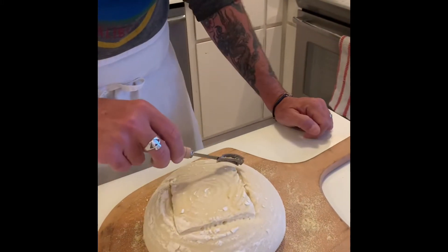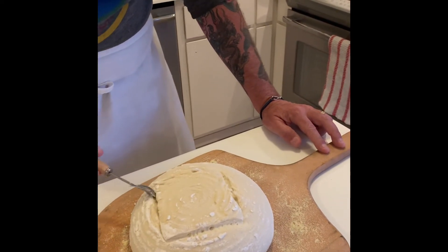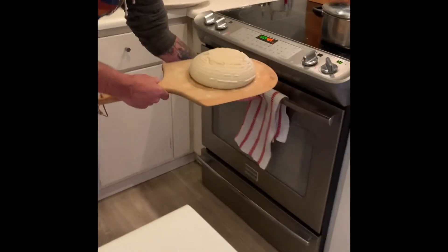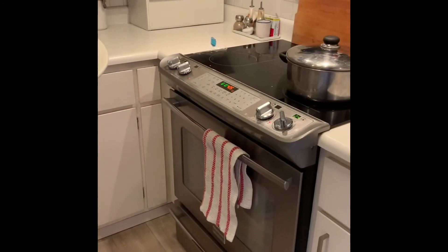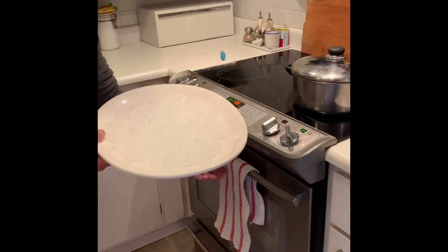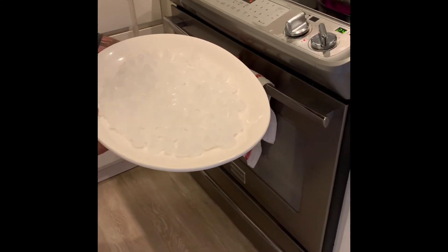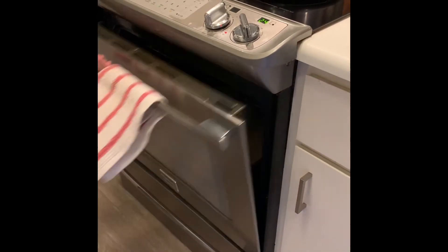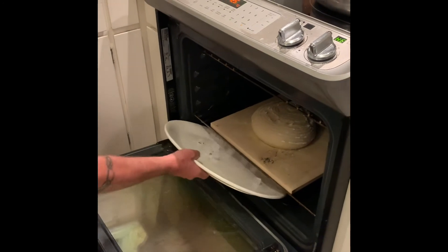As soon as you have the scoring on the top of the bread, you're ready to transfer it into the oven. Do this carefully and quickly — it goes right on the pizza stone. You also want to get the ice in. An easy method for getting the ice on your sheet pan in the bottom of the oven is to put it on a big flat platter instead of a bowl because it's easier to slide in. Close the door and let it bake. About halfway through, add more ice just to make sure it keeps steaming.